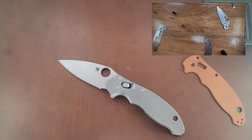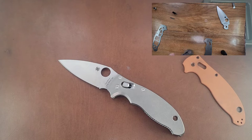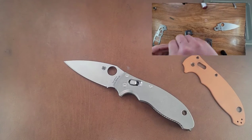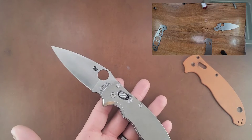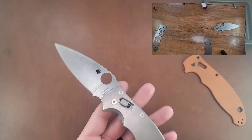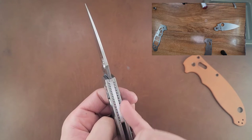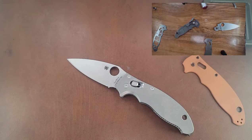That leads me to the point that the action was not fantastic initially. Getting this thing centered in the beginning was kind of a nightmare — lining these things together. Once I got it centered, the action wasn't very good. Once I got the action really good, this is where the problem comes into play: this ball bearing cage is titanium, this back piece is steel, these liners are steel, this blade is steel. What does that create? Galling.